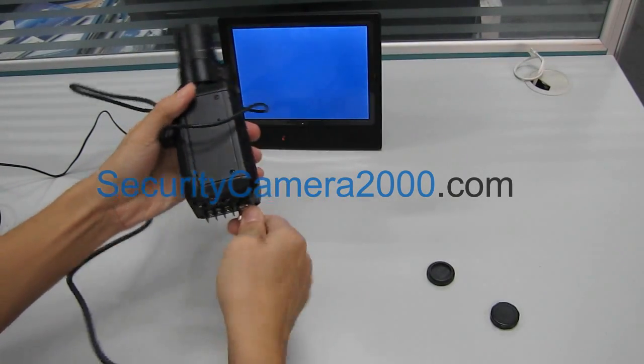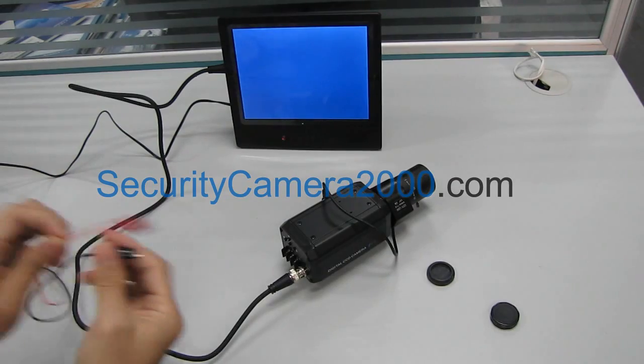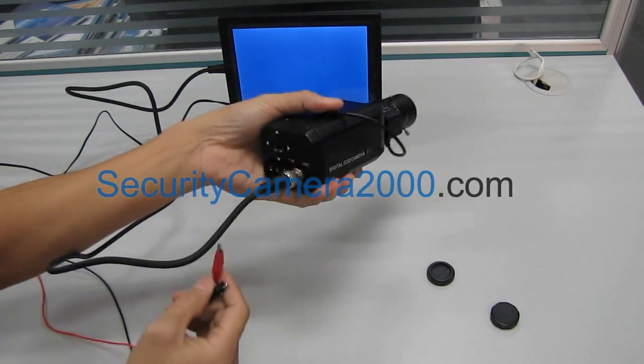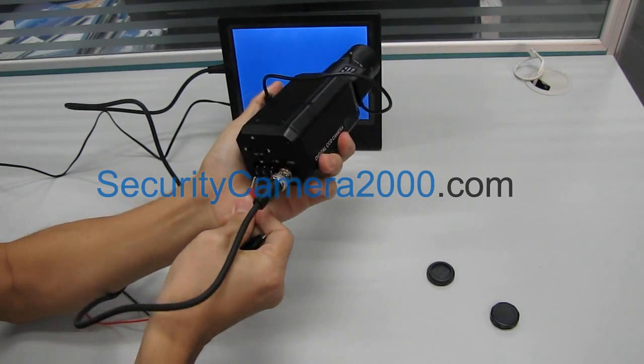Then connect the camera to the monitor via the BNC connector, and power it with DC 12V power supply.